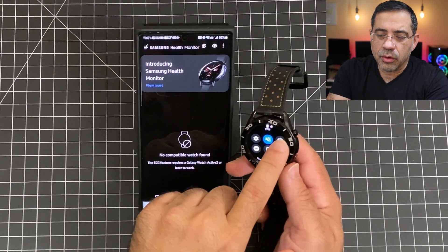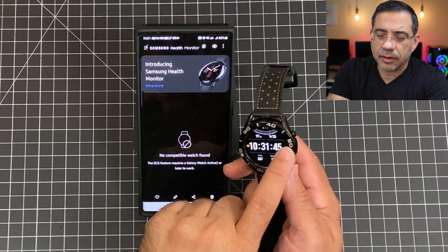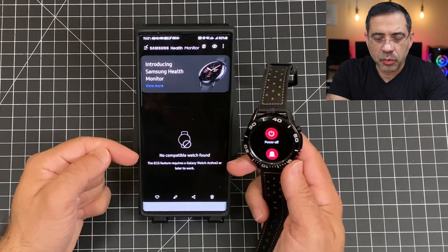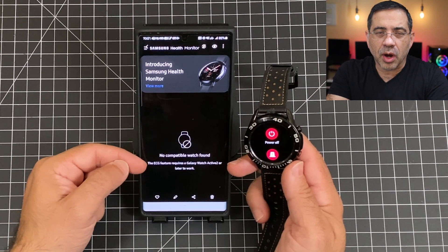Now that you've downloaded the app and you've installed the update on your watch, the next step is this: you'll want to go into your Galaxy Watch Active 2 or your Galaxy Watch 3, and you'll want to power it off. If you don't do that, you'll receive this message: no compatible watch found.